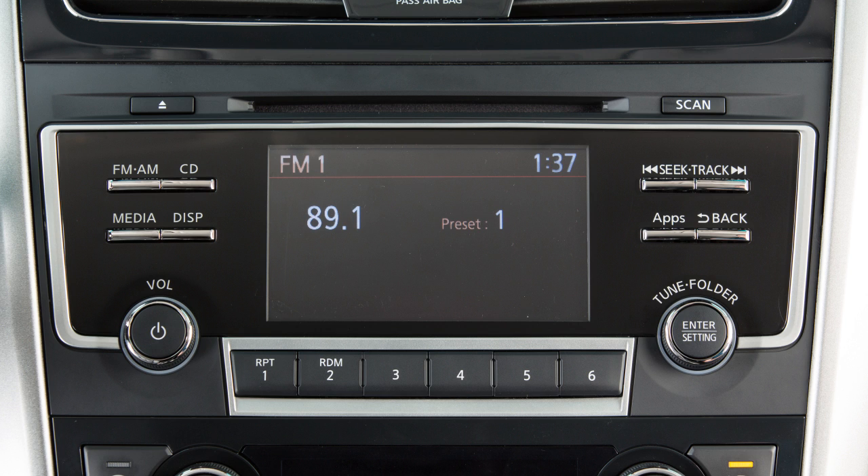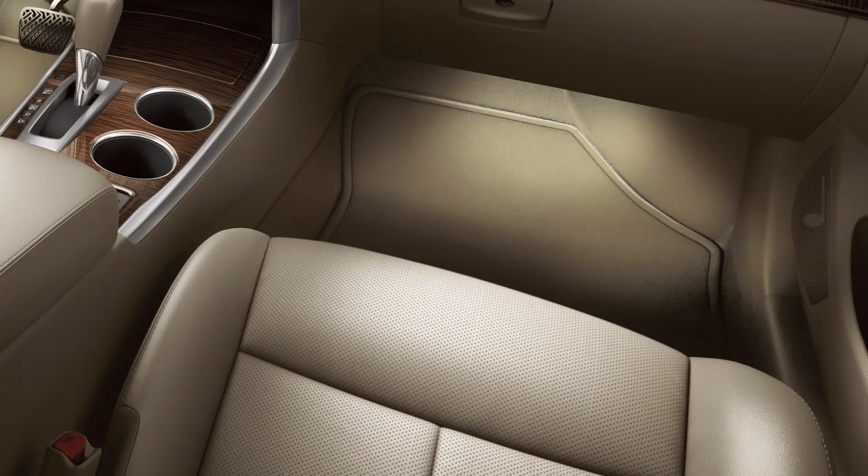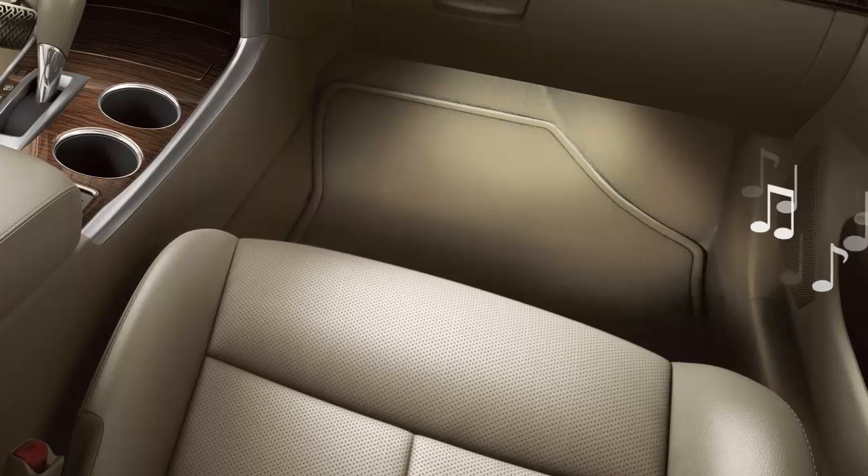Once the device is connected, press the media button several times until the Bluetooth audio mode appears on the screen. Your device's audio files will now play through the vehicle's speakers.